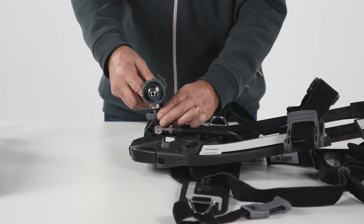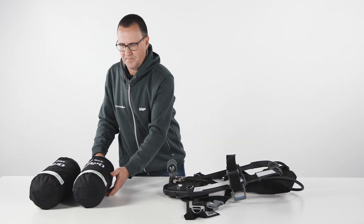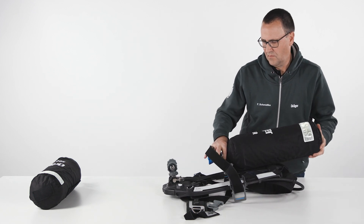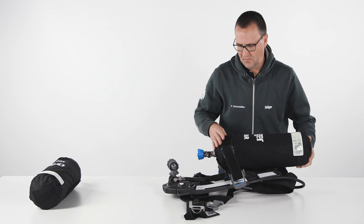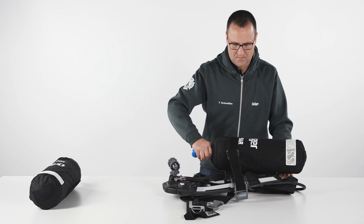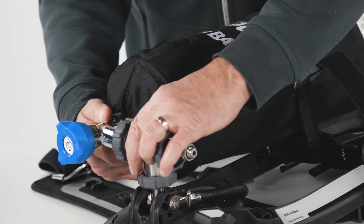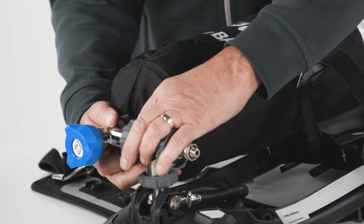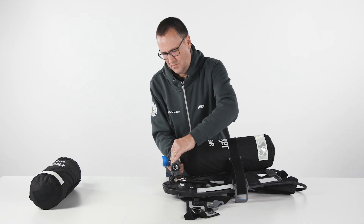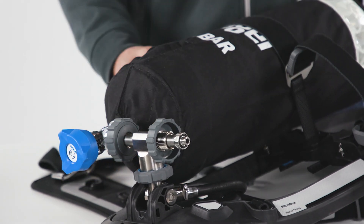Fit the required T-piece onto the reducer. Adjust the cylinder strap for two-cylinder use. Insert the first cylinder through the strap loop from the top and attach the cylinder to the T-piece on the carrying system. Then tighten the handwheel of the T-piece to the cylinder using only the thumb and index finger until a definite metal-to-metal contact is felt. Do not use tools or over-tighten.